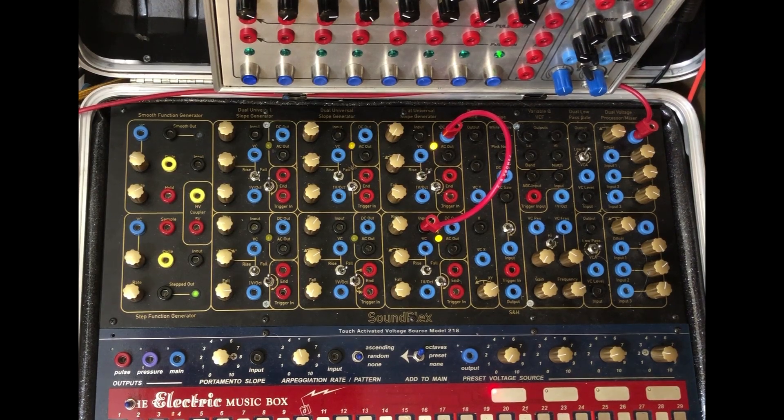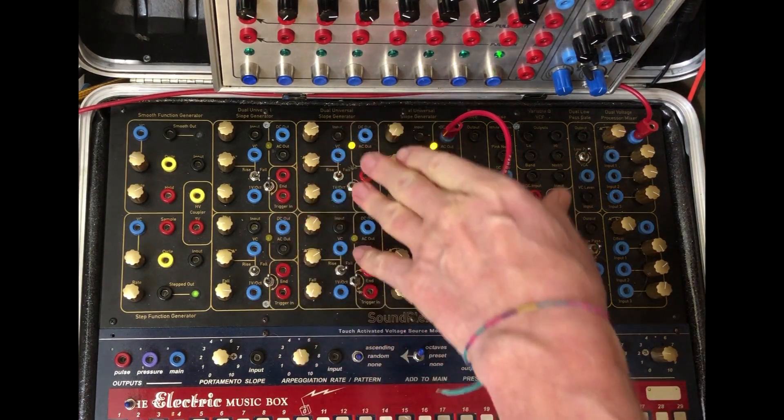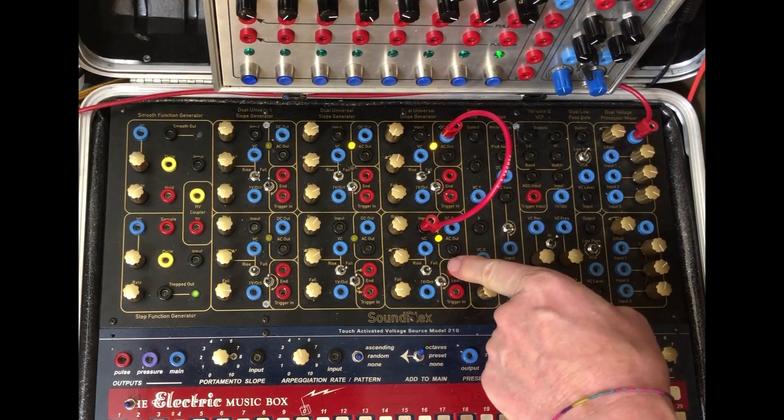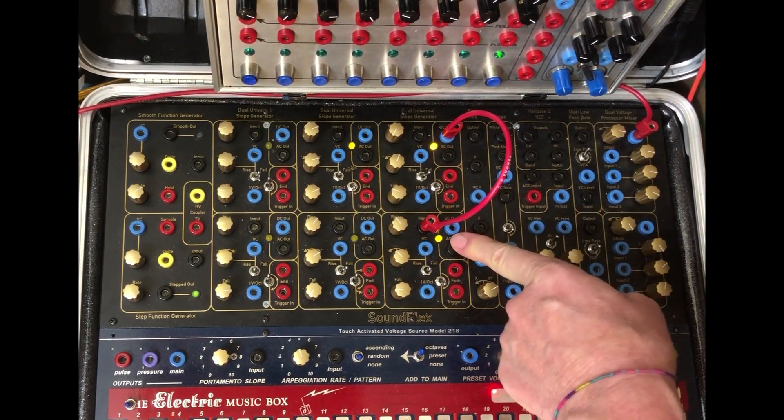Okay, this is an old trick, but it still works. These are dual universal slope generators. I'm using these two as oscillators, so they're in the audio range.